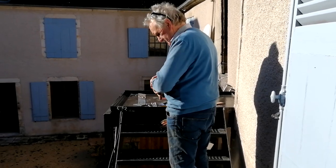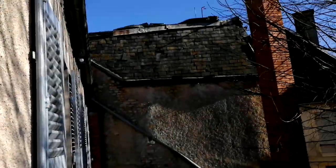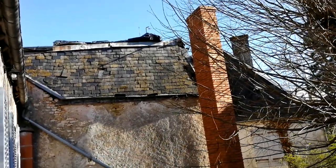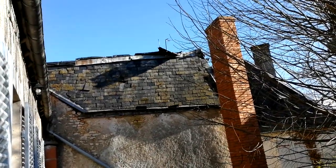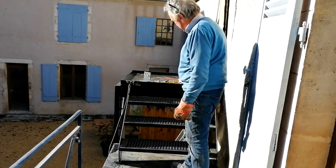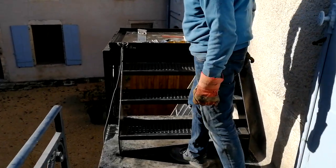The noise in the background is the temporary sheet on the next door house blowing about in the wind — it was put there to protect the roof. It'll probably need replacing soon. Tony has taken his jacket off — it must be getting warm. His plan is to concrete the tray, finish up, then go and have a beer.